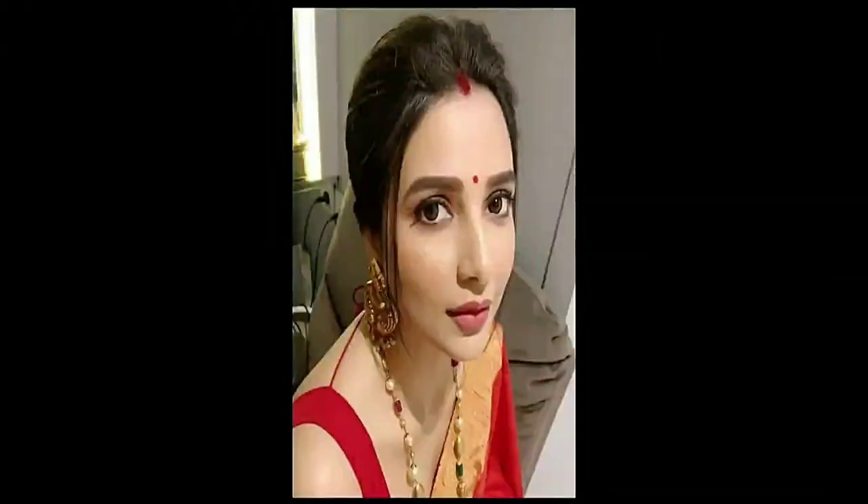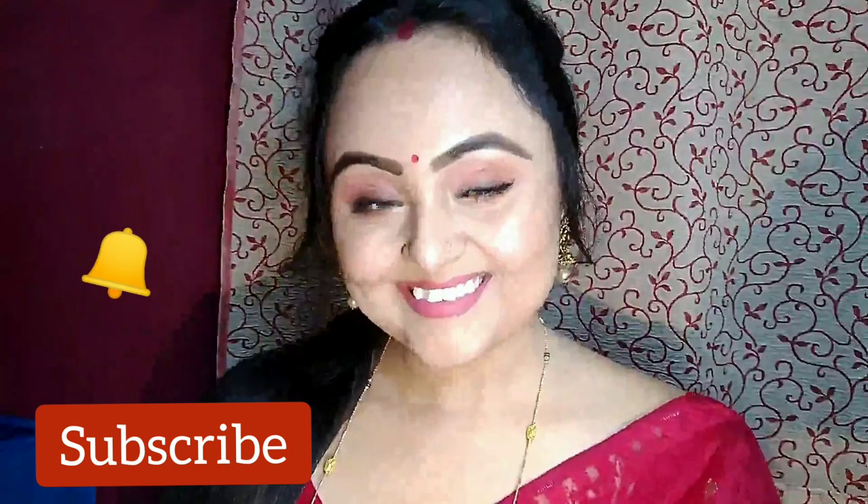Hey everyone, welcome back to my channel. If you are new here, I am Sangeeta. Today's video is based on Tolly Queen Shubha Sri Gangoli inspired makeup look. This makeup look was requested by Sudipta. This look is very natural with thick brows and a dewy makeup finish. Before going to the main video, please take a moment to subscribe to my channel and hit the bell icon so you can get notified whenever I upload a new video.